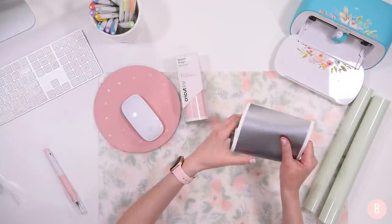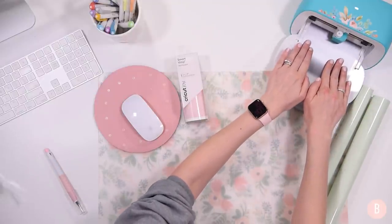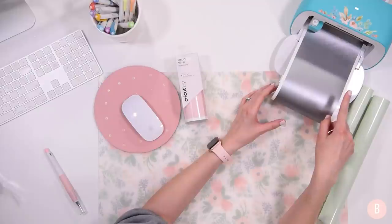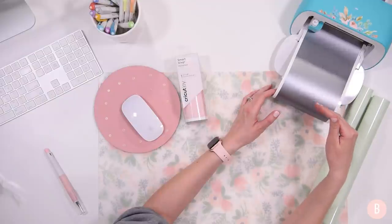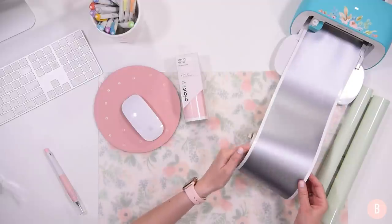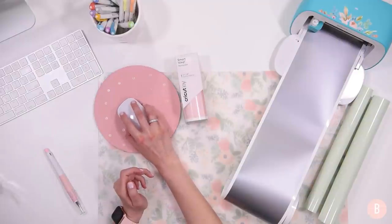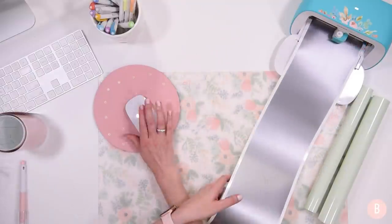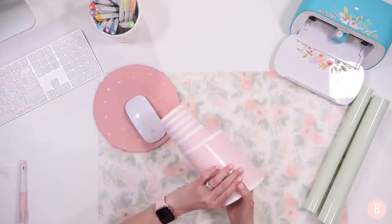I'll open the silver box and load it into the machine. Since this is matless cutting we don't need a mat at all — I'll just auto-feed it into the machine. It's going to pull the material all the way in and then back out, measuring to make sure we have enough material to complete the cut. Then it goes back out and I let it roll back into itself. On my computer I'll say Go when it's time and it will start the cut.